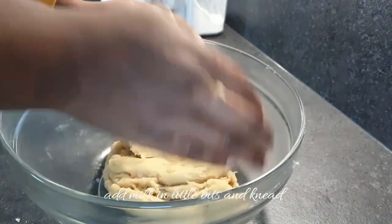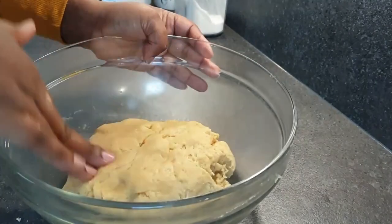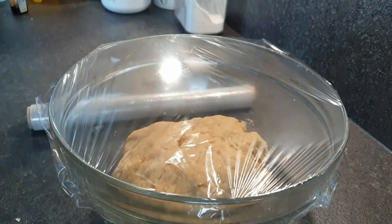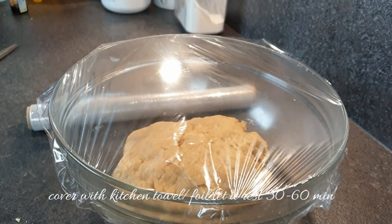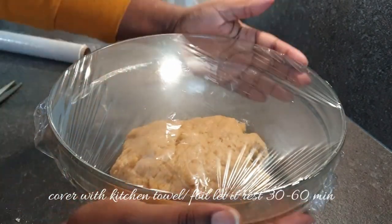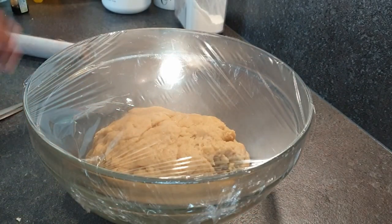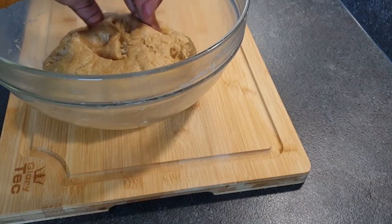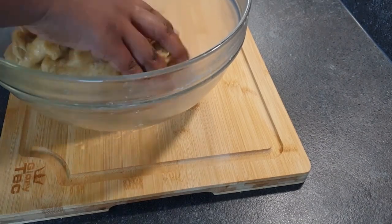Make sure that you knead your dough very well for about 10 minutes — this is what will give you a very soft mandazi. Then cover your dough with a kitchen towel or foil and let it rest for about 30 minutes to an hour. 40 minutes later the dough is ready; you can see how soft it is.